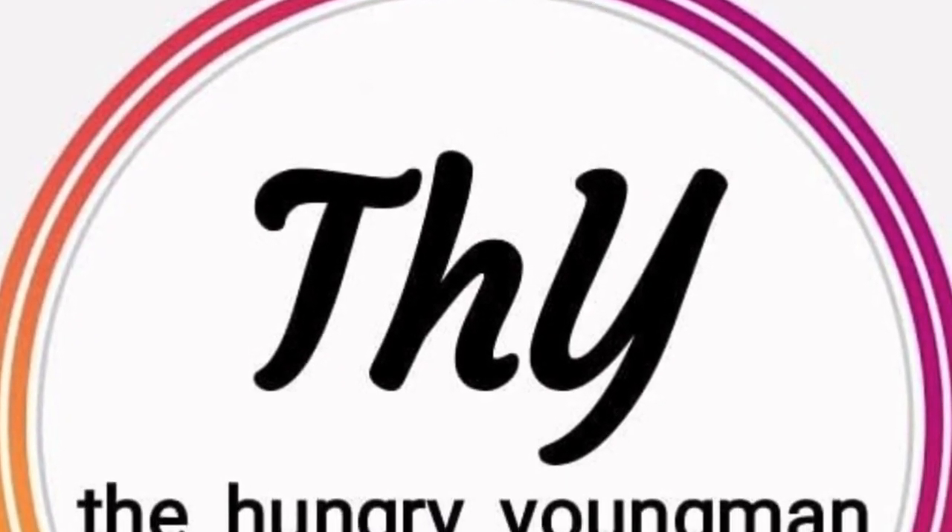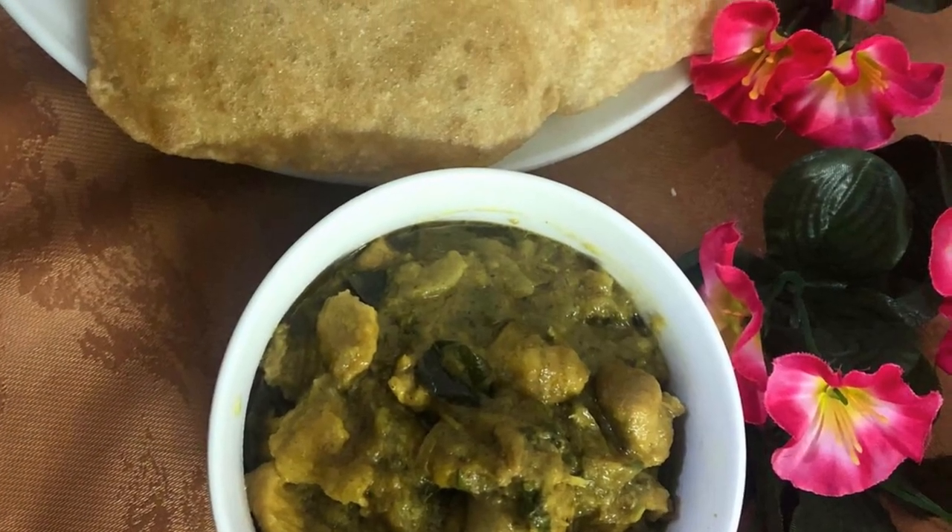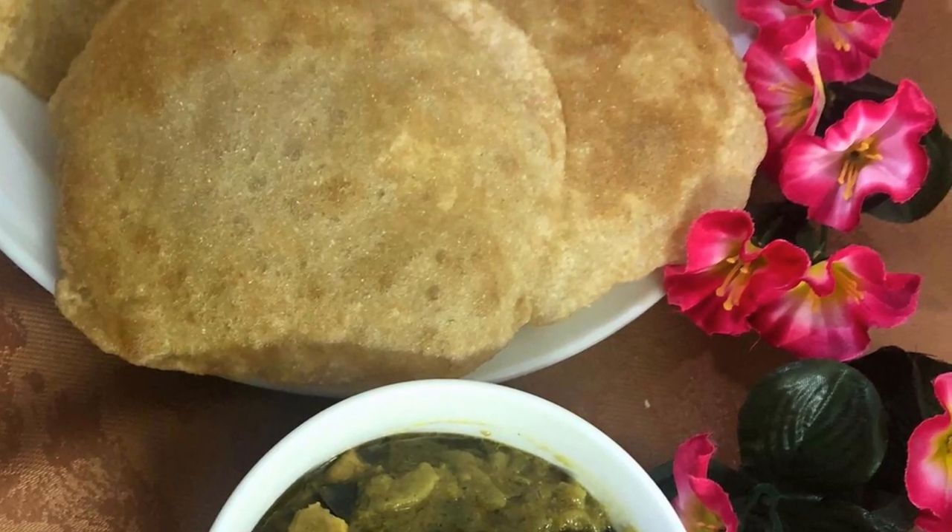Hi everyone, welcome to our channel The Hungry Young Man. Today we will be learning how to make quick chicken masala, so let's begin. The ingredients are coriander powder,